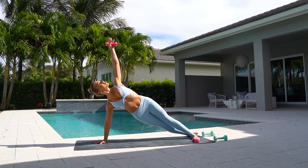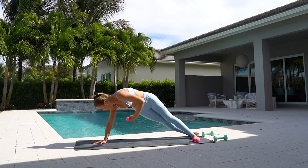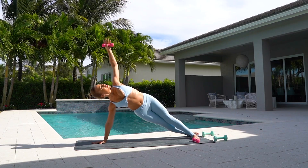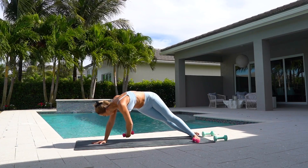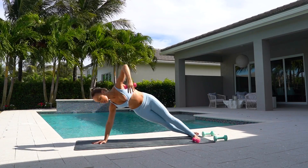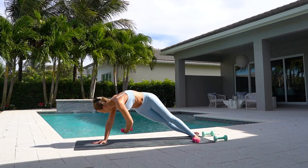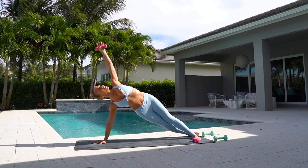Twist and reach. Twist and reach. Four more. Three. Two. And one. Reach over. Come down.